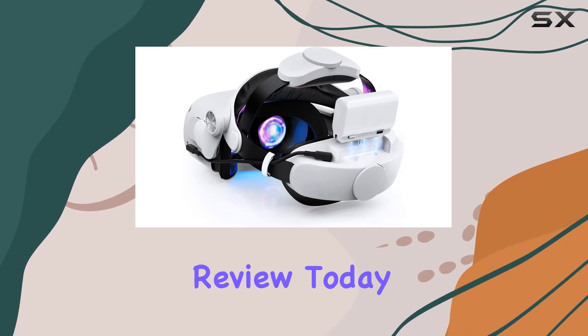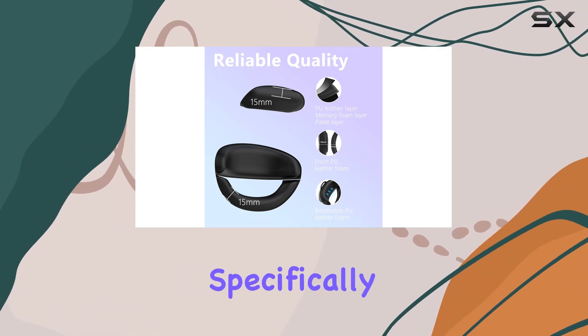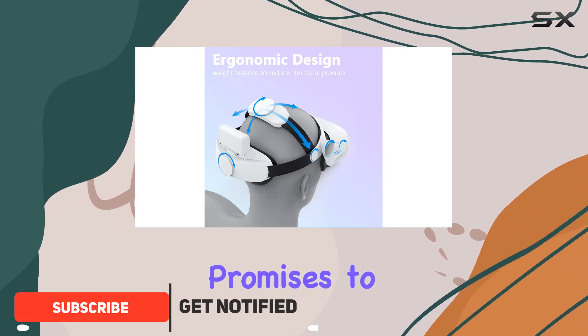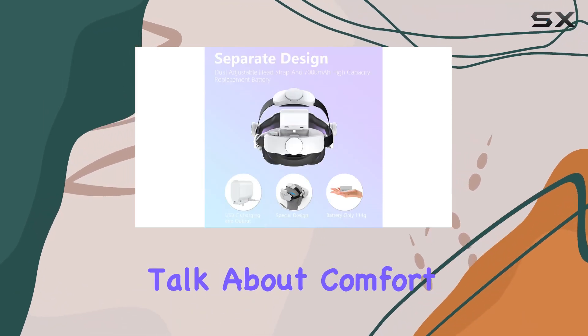Welcome back to another exciting review. Today, we're diving into the world of virtual reality with the LochteVR battery head strap designed specifically for the Oculus Quest 2. This innovative accessory promises to elevate your VR gaming sessions by extending playtime with its 7000mAh replaceable battery.